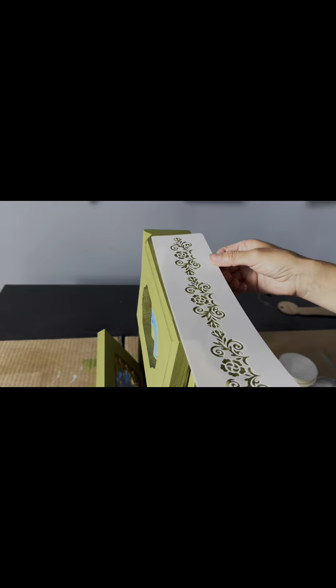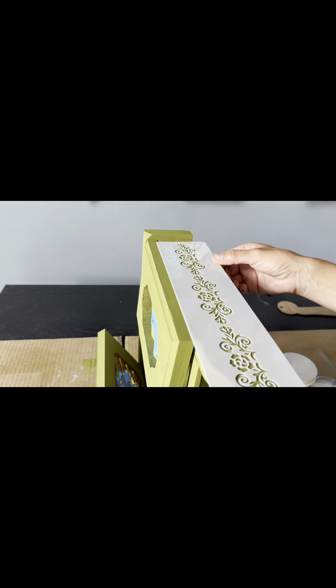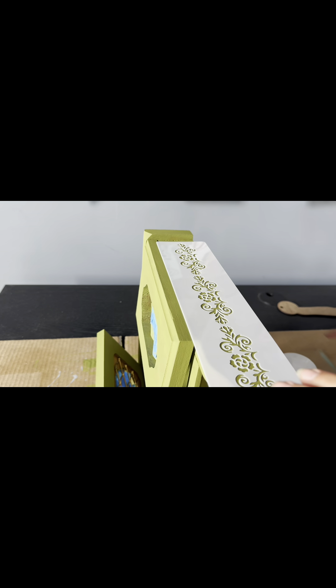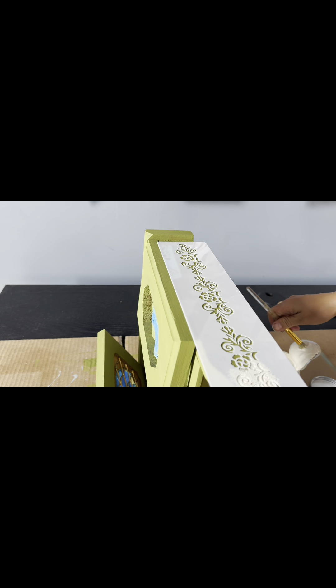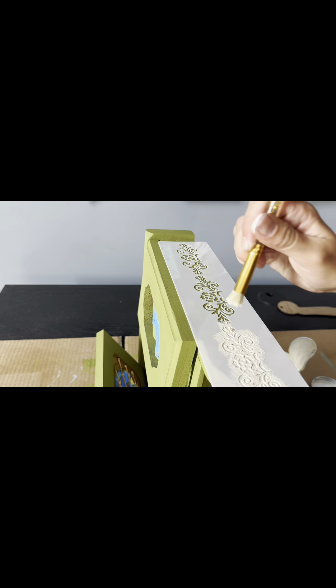I'm going to add a stencil to give it some more of a folky bohemian look with cheesecake, which is an off-white that goes really well with this color. This is one of my border stencils from a multi-pack that I get from Amazon.